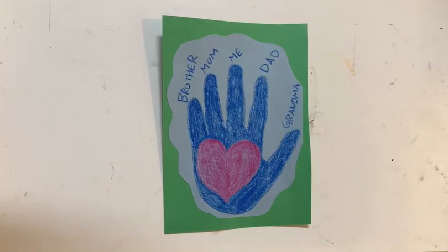Hello everyone, this is Teacher Anna and today I will be showing you how to do a handprint craft that represents the people in your family. And as we know, every family is different and everybody who has people in their lives that they call family may not always be immediate family members.